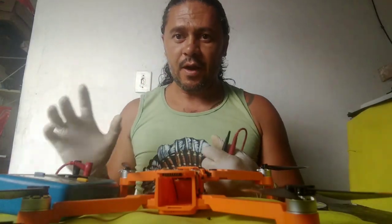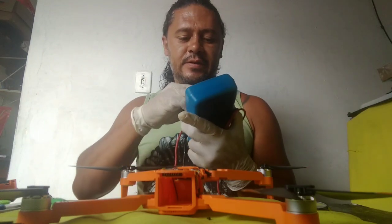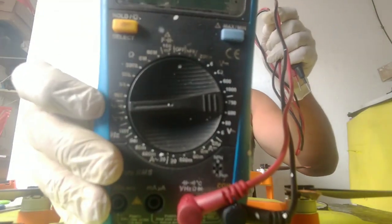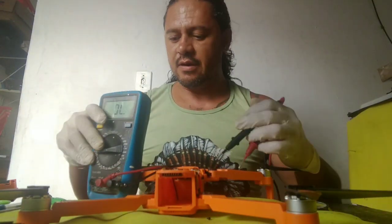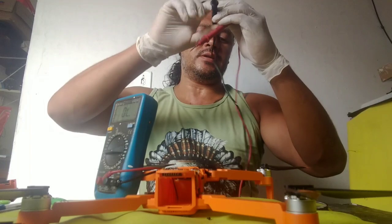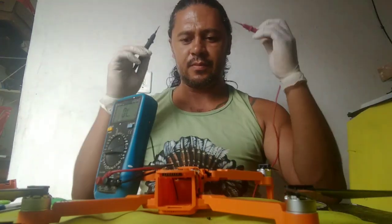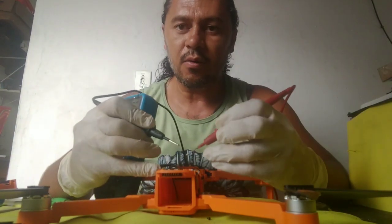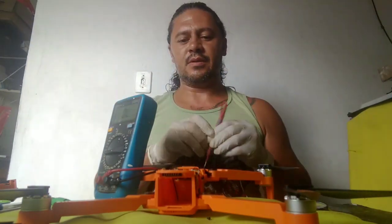If you have a multimeter, you need to turn it on and set it to this scale for testing whether the SMD components are working well. Look - only one reading and then it is charged. Look there.